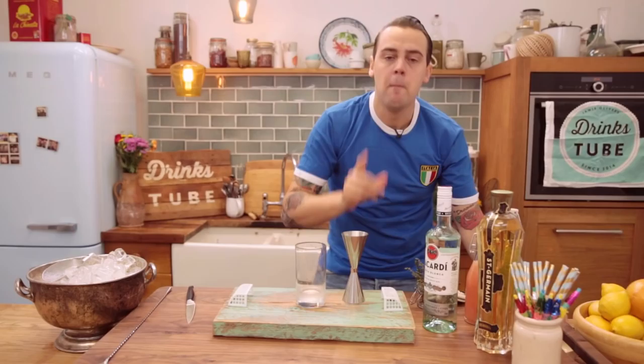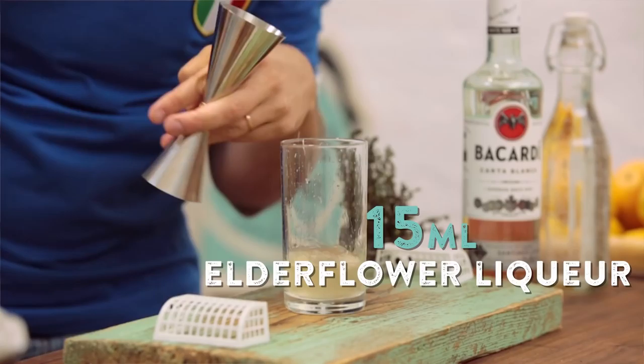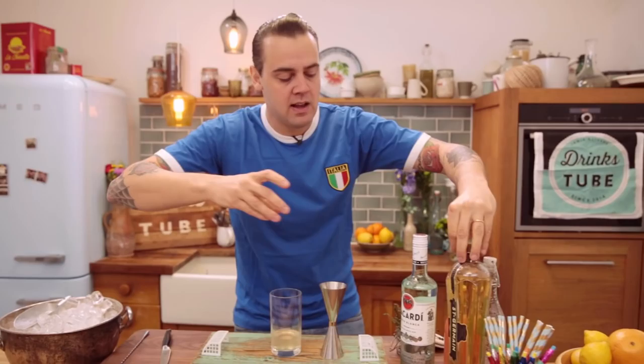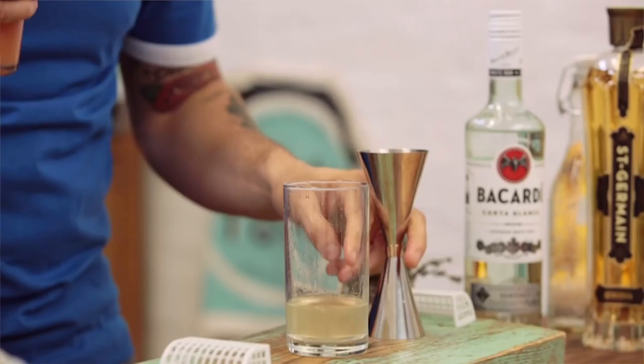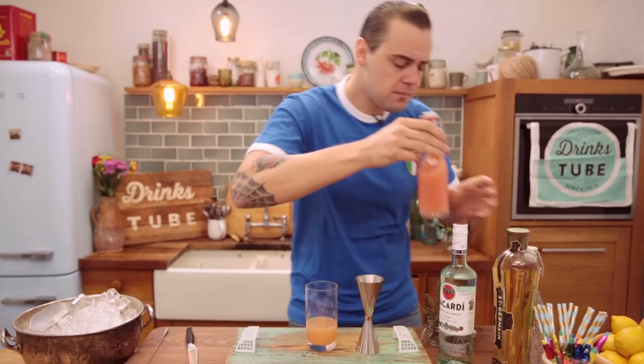Moving on, we have 15 milliliters of St-Germain elderflower liqueur — give all that flora into the glass. Last but not least, the other citrus element will be pink grapefruit juice: 40 milliliters. It's quite generous on the pink grapefruit juice because we give extra length — we make the cocktail delicate, refreshing, and delicious for the occasion. Let's fill it up with ice cubes all the way up.